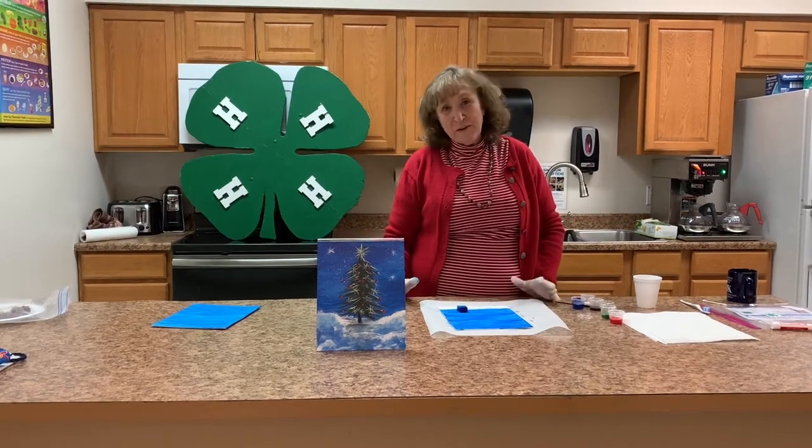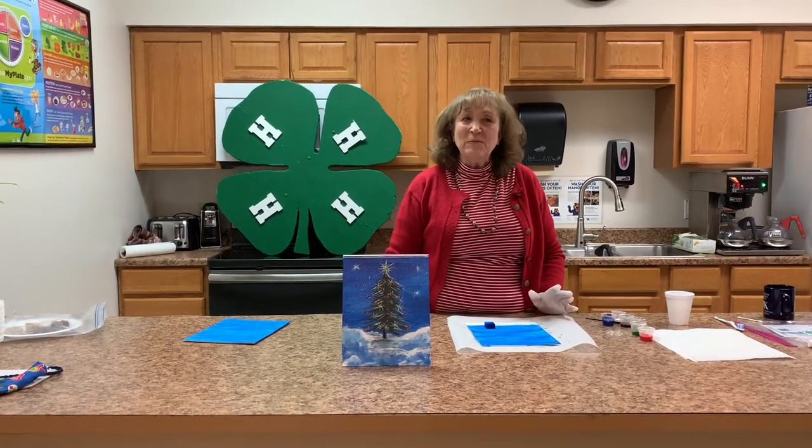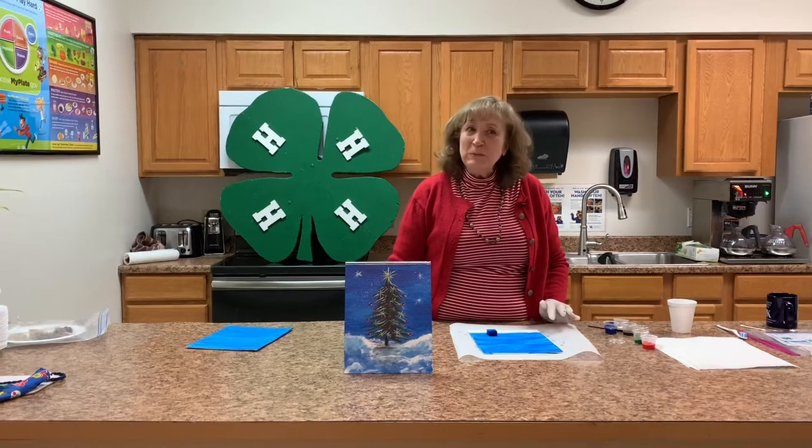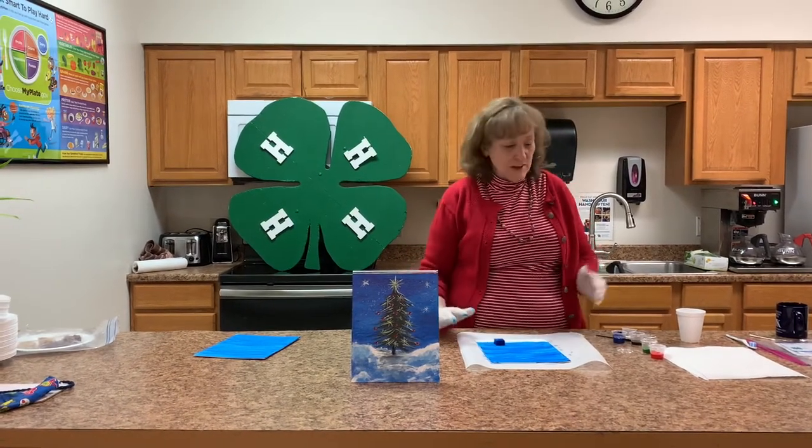What do we need to make our painting? First of all, you need an 8x10 canvas. You need paint — blue, black, red, green, white, and yellow. We also need a brush, cotton swab, toothpick, toothbrush, water, and paper towels.